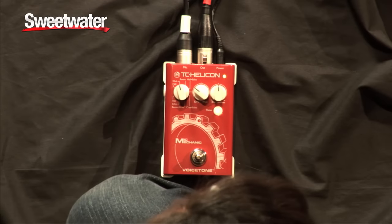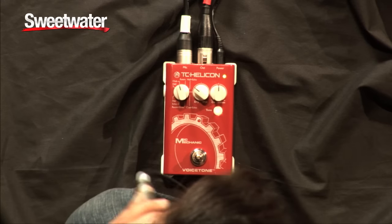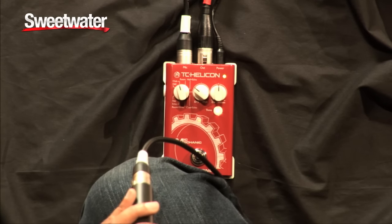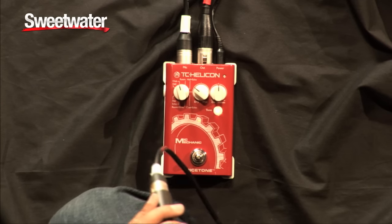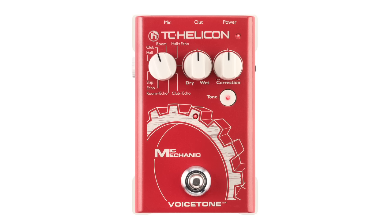Now, there's also a pitch correct feature. With the pitch correct feature, if you set it to 12 o'clock, you're going to have a more natural, subtle pitch correction — and it just keeps you in check. Ooh, baby, baby, baby. You can kind of hear it engage. But if we crank it all the way to 100%, you're going to get a more hard tune effect.